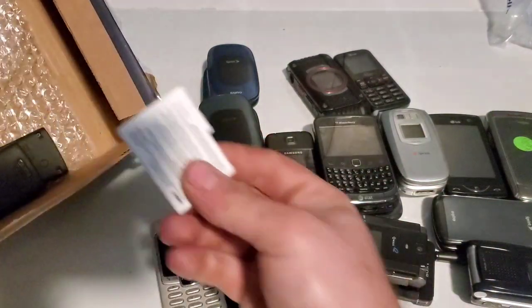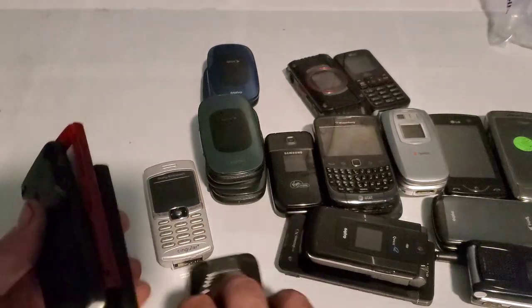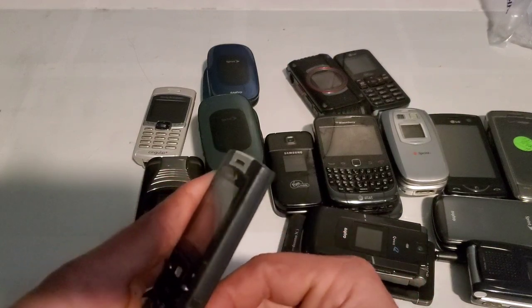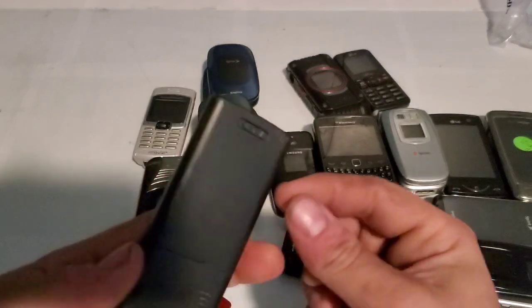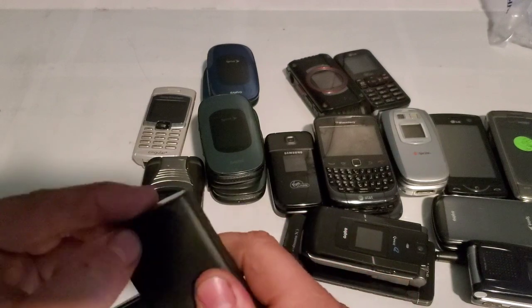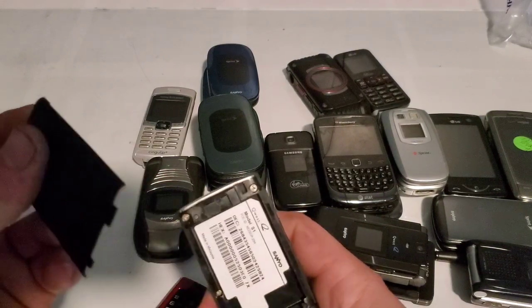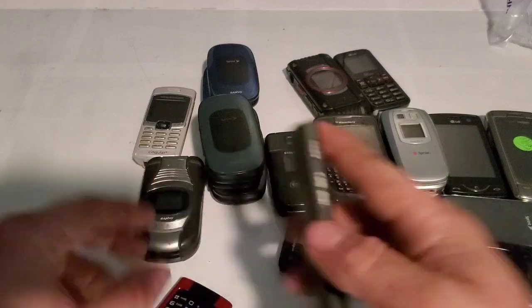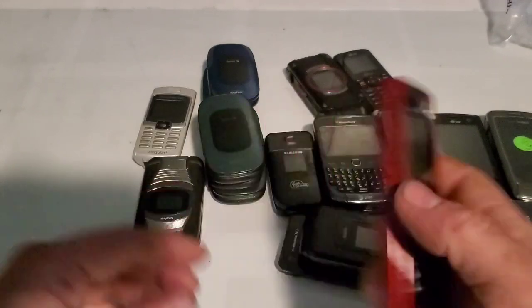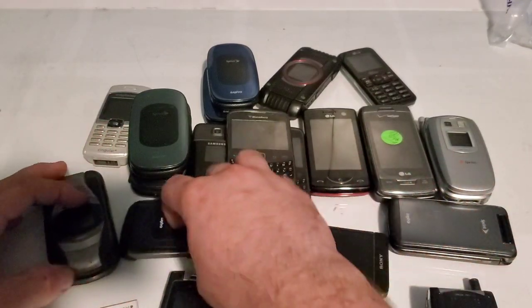Lastly, we have the phones I was really interested in. I've been looking for one of these for a while and they're pretty expensive by themselves, so I figured I'd buy this lot. I got three of them — these are the Sanyo S1. This one is on Sprint, it's black, and has a battery. Here is another one on Qwest — this one doesn't have a battery. And then we have a red one that looks pretty cool, also on Qwest. So there is the phone unboxing video guys — I hope you enjoyed it, stay tuned for the next one!